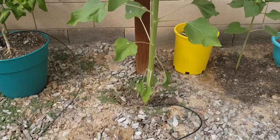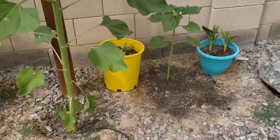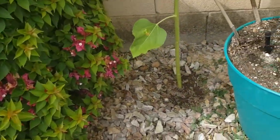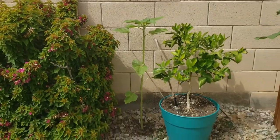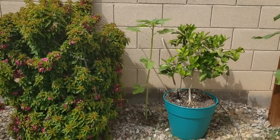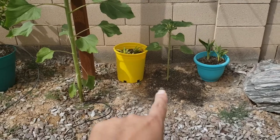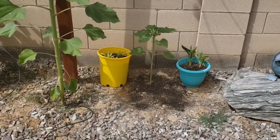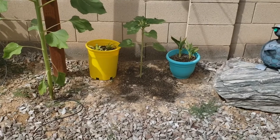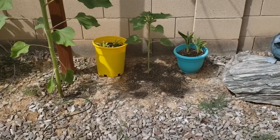I planted them all at the same time, but when I realized they were too big for this area I had to move two of them to a different area. I moved one here and the other one right here — they're finally getting a little bigger now. You can see the difference in size though; that's the original one I never touched. The ones I moved went into shock and I didn't think they were gonna make it, but they did survive, so I'm glad.